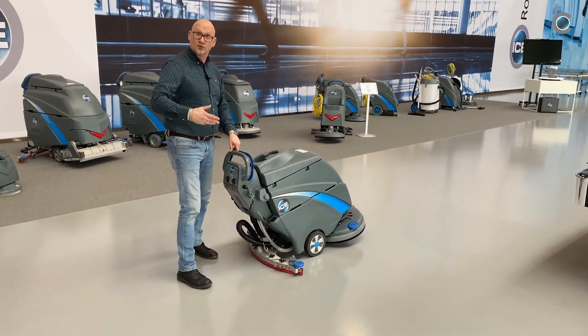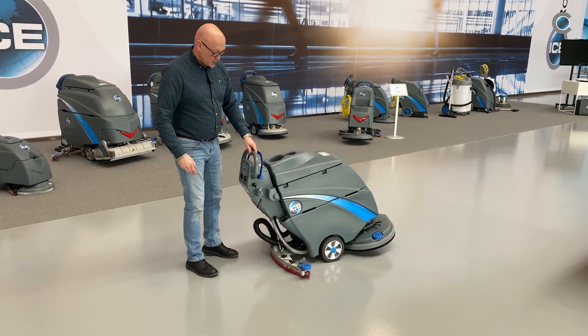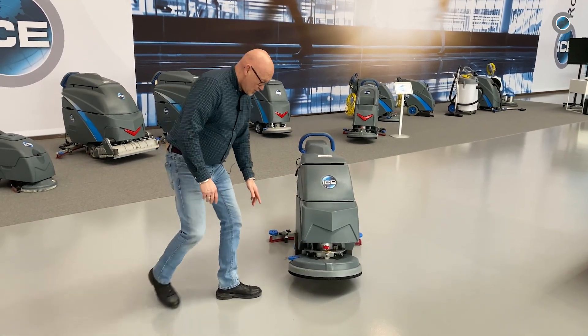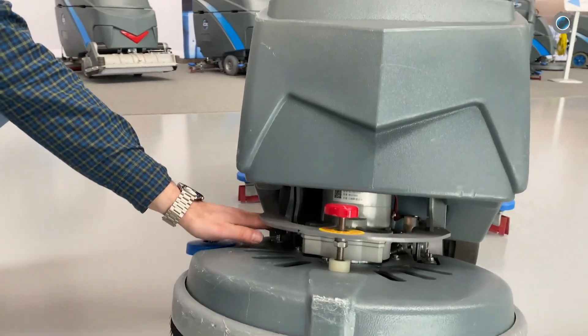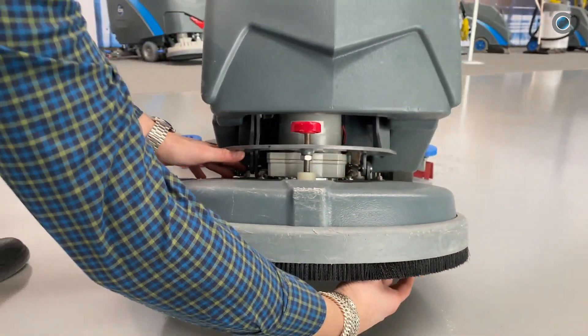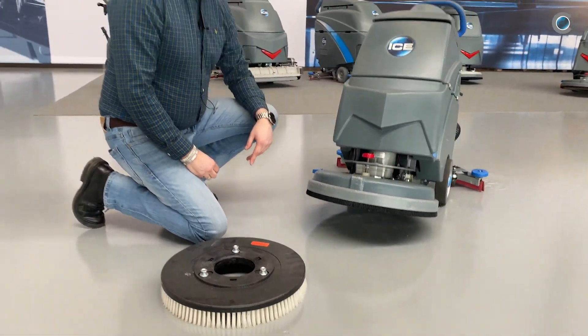Now you're ready to do some maintenance on the machine. First, we take away the brush. Above the brush motor there's a little knob. You push it and turn the brush to the left. Then you've got the brush off the machine.